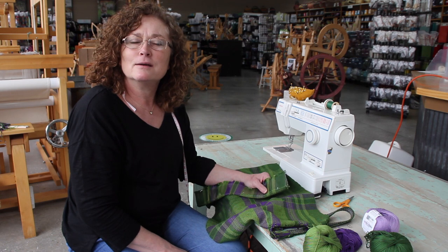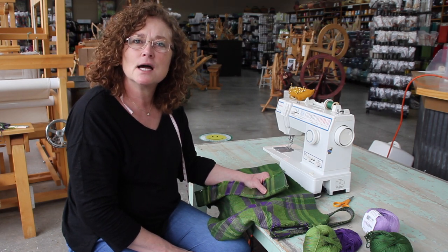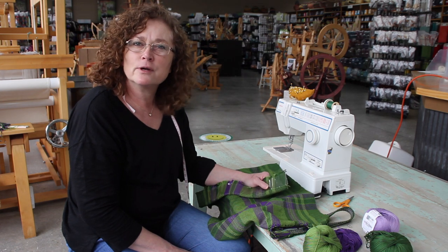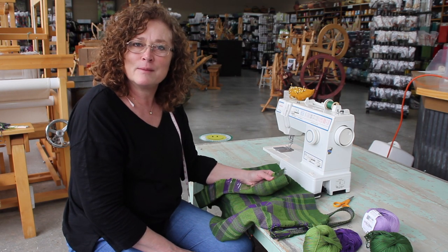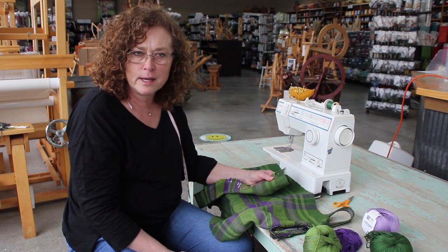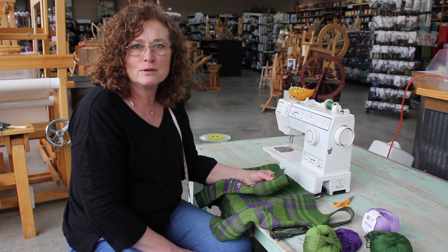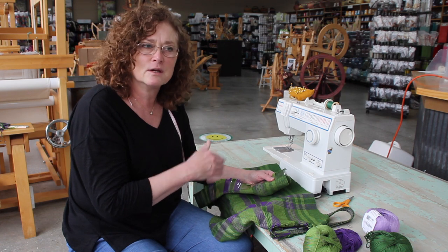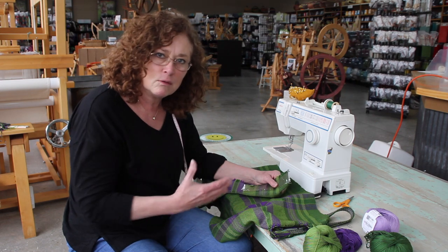Hi folks, how are y'all today? We've got a new project going here with some brand new yarn called kid cotton — vibrant colors, very spring-like. We're doing a bag, not necessarily a book bag; it could be a yarn bag, a project bag, it's just a bag. I really wanted to do something other than just a scarf, since we did one a couple weeks ago. This time we're doing a whole project and we're going to show you how to sew it and complete the whole thing.